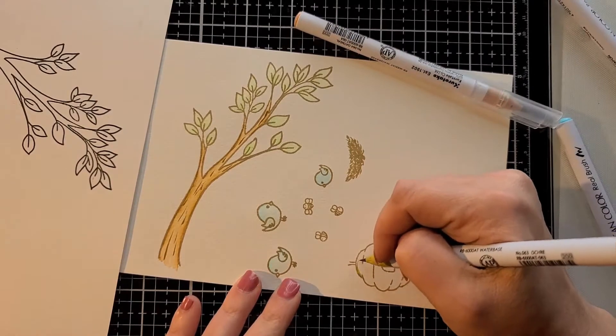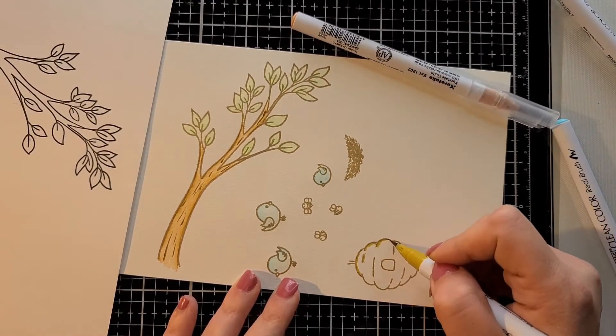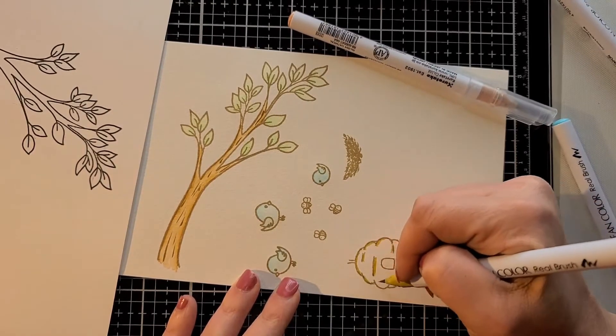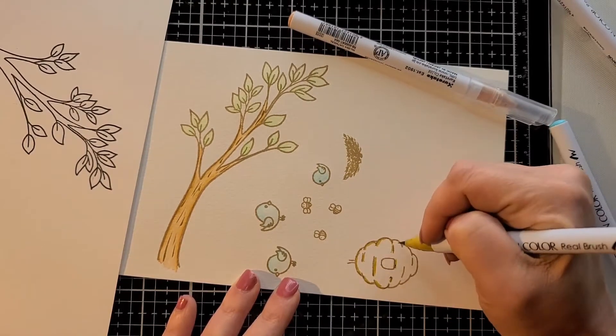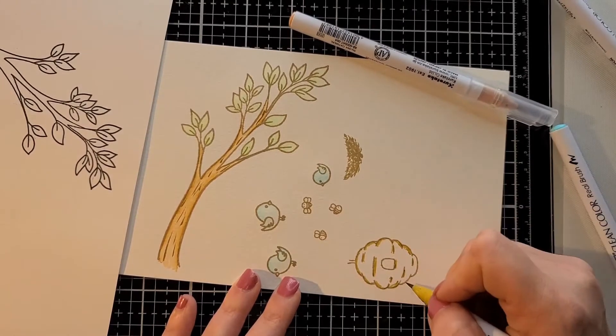I'm going to go ahead and color the beehive. I only used one color for this and it was super easy. I just kind of went along the lines of the beehive and blended it all out.